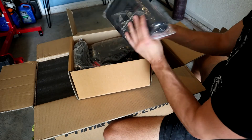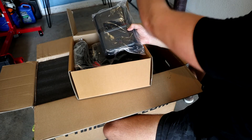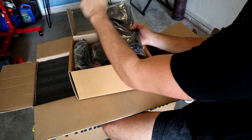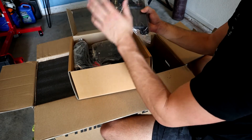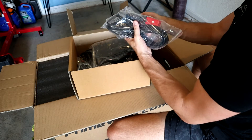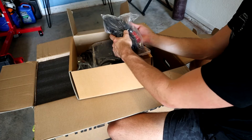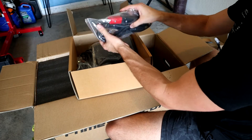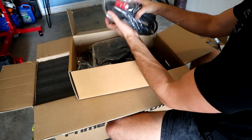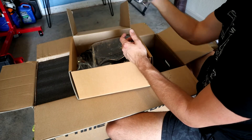They include a handheld face shield, though I have an auto-darkening helmet from Miller on the table so I'll be using that. Next, we have our stinger. Pretty much every TIG machine is also a stick welder, and this is what you use to connect your stick electrodes into if you're going to be doing stick welding - which I'm not going to be doing a lot of, but it's nice to have.